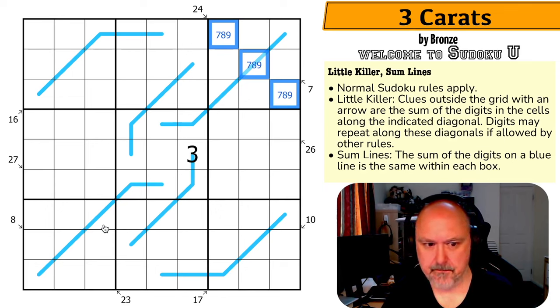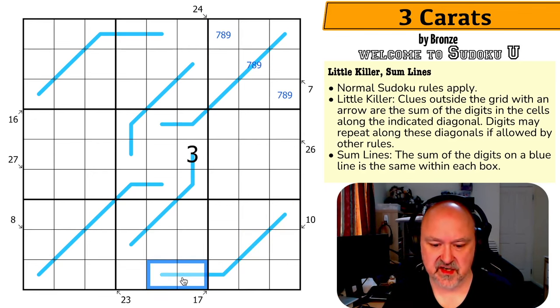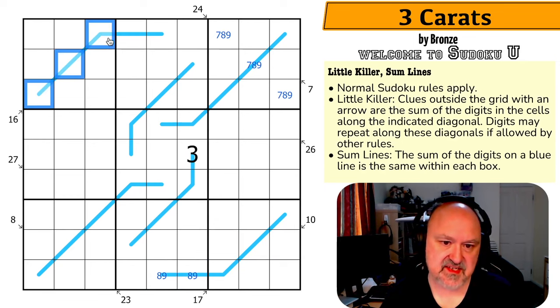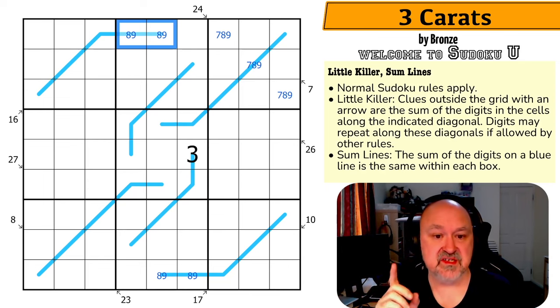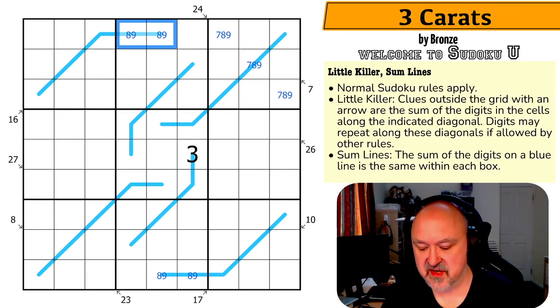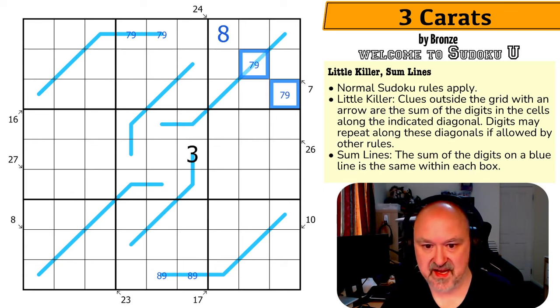Those cells sum to 17 by the little killer, so those two cells have to sum to 17, which means they must be 8 and 9. Up here these cells sum to 16, so these two cells have to sum to 16, meaning they're 7 and 9. The maximum is 8 and 9, but to reduce by 1 without repeating, I reduce the 8 by 1 — getting 7 and 9. That forces this cell to be the 8.